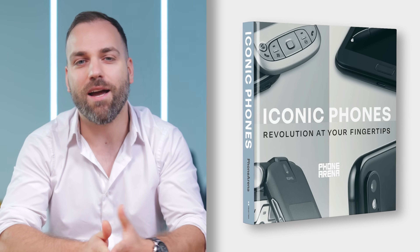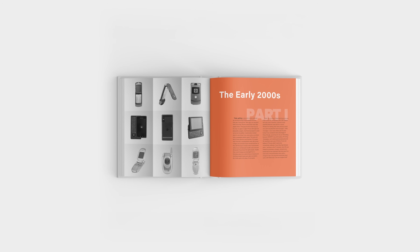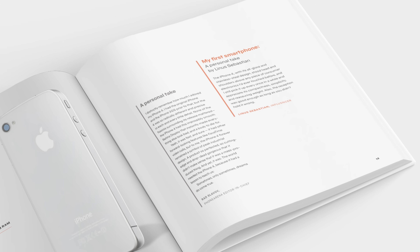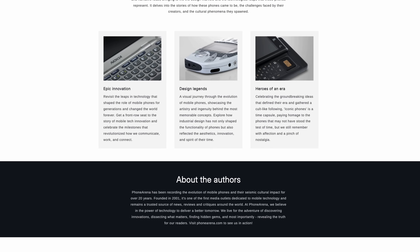If you love smartphones, we're working on something called Iconic Phones — a premium coffee table book for fans of mobile tech. We've been working on it for over a year and it's almost ready. It features stories of the most impactful phones of the last two decades with beautiful high-res photography, plus exclusive takes from major tech influencers including Linus, Max Tech, Mr. Who's the Boss, Super Saf, Austin Evans, and more. The first limited run print is scheduled for this fall — link is in the description.